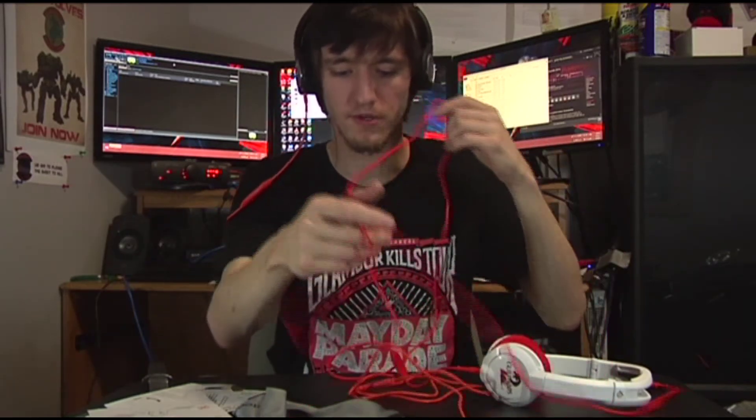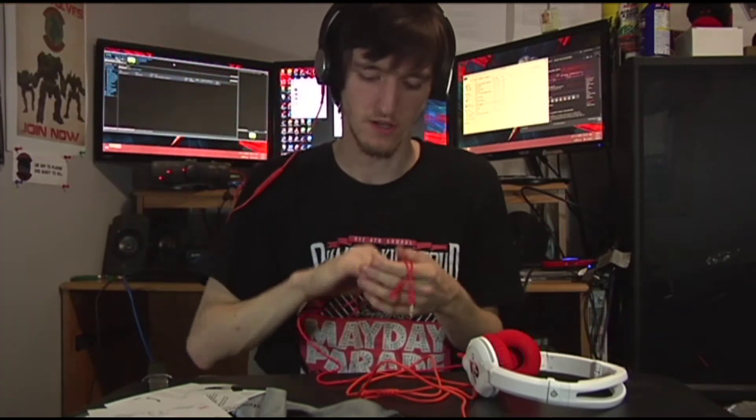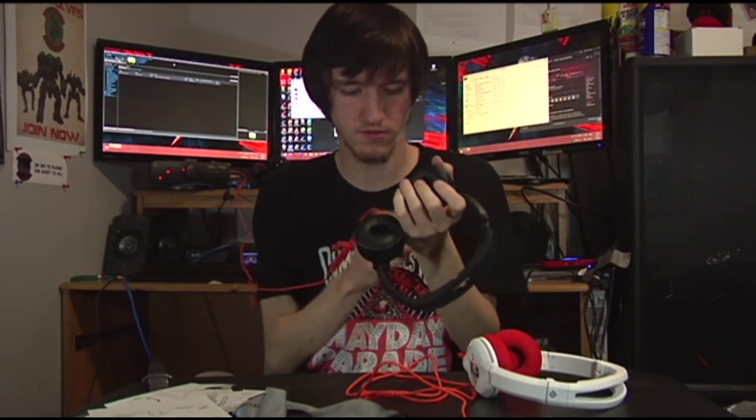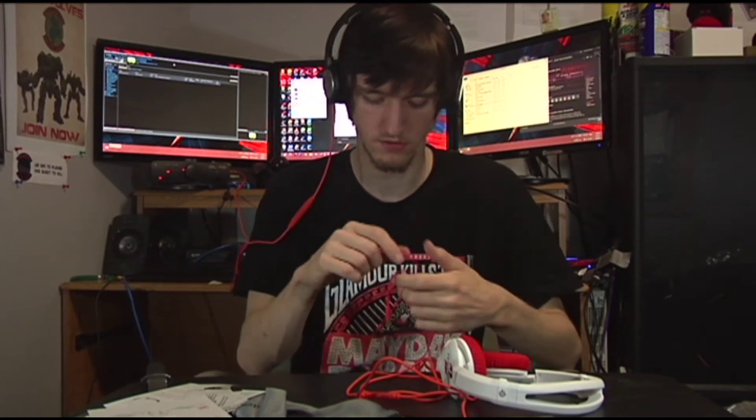I have sound going through the headsets and I'm going to plug in to see if the sound from the main headset drops down at all. When you plug another headset into the daisy chain, it does drop the volume from the main headset — you just need to turn up the volume from the main source.